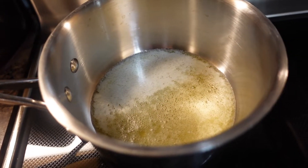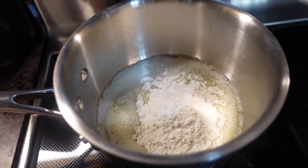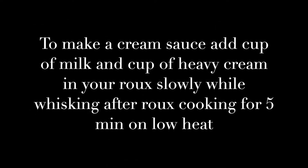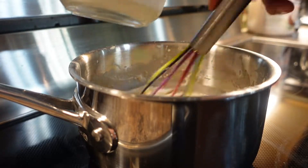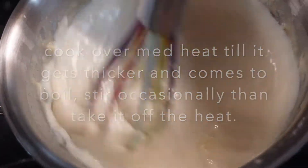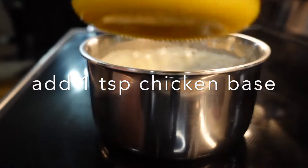Here I have two tablespoons of butter melted and I'm going to add two tablespoons of white flour. This cream sauce is a base for a lot of white sauces or cream-based soups — you can turn this into Alfredo sauce or Mornay sauce. I'm going to add one teaspoon of chicken base and a little bit of parsley for the color.